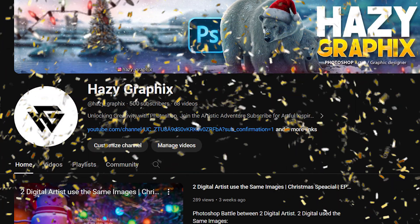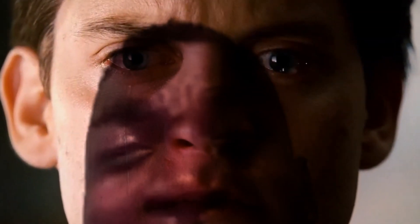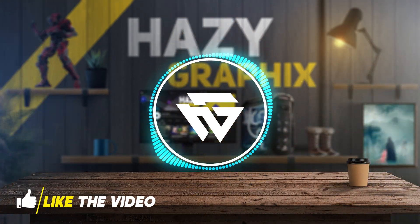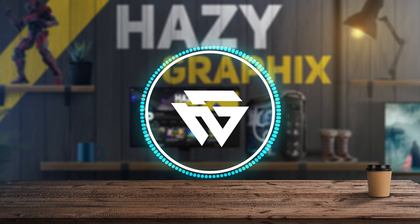We finally reached 500 subscribers and I'm so happy for that — though we did it too late because you guys are not subscribing. First of all, happy new year to all of you guys, and thanks a lot for helping me reach 500 subscribers. We will soon reach 1k if you keep supporting me.